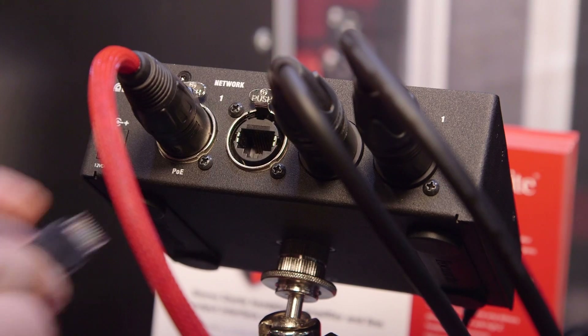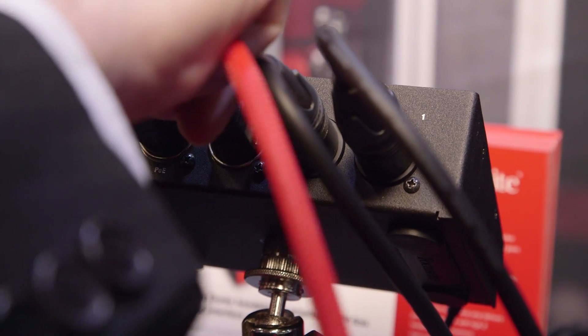It's got two Ethernet ports on the back using the Neutrik EtherCon connector. One of them is able to accept a Power over Ethernet signal as well, so with just one cable coming into the box, you get your power, your audio, and your synchronization. The other port on the back allows you to chain multiple network units together.